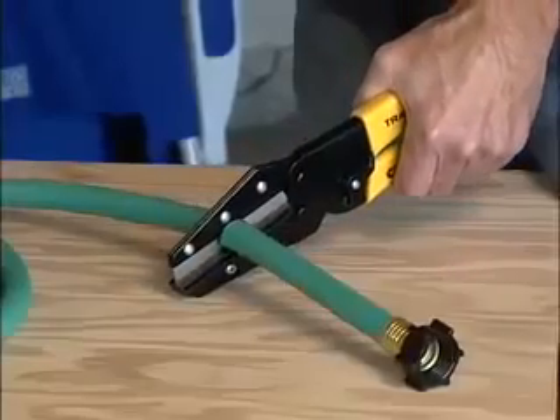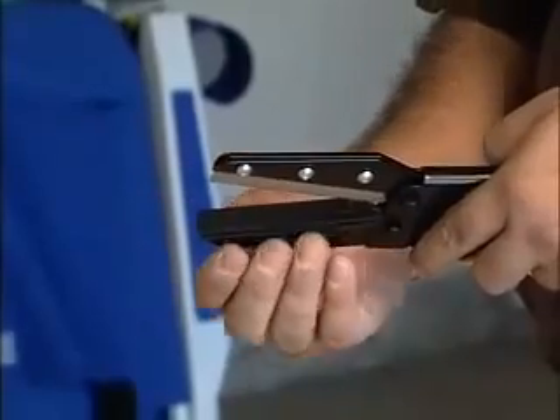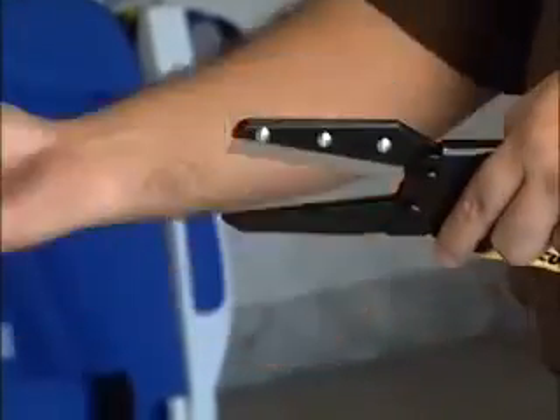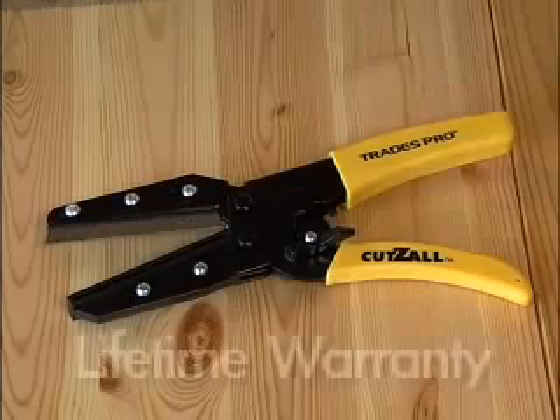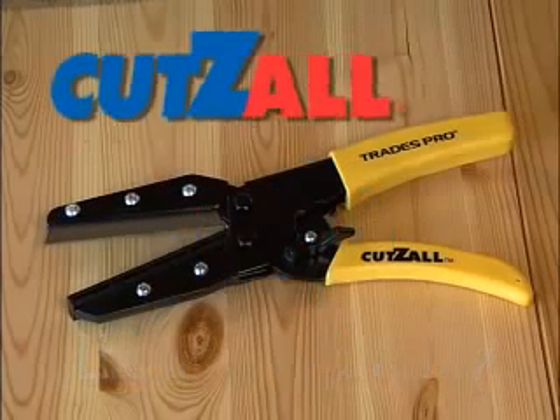Cutsall is designed to save money as well. Both the razor-sharp tool steel blade and durable cutting anvil are easily replaced to restore like-new performance. And with the protection of a lifetime warranty, you'll always have this handy tool by your side. So spend less time hunting for the right cutting tool and more time cutting with the Cutsall from AllTrade Tools.